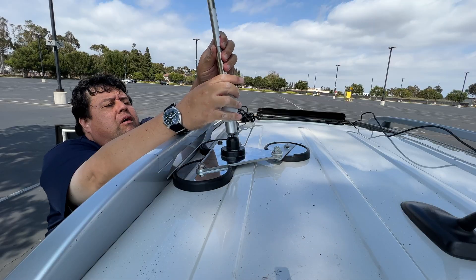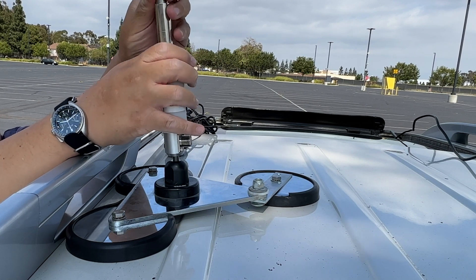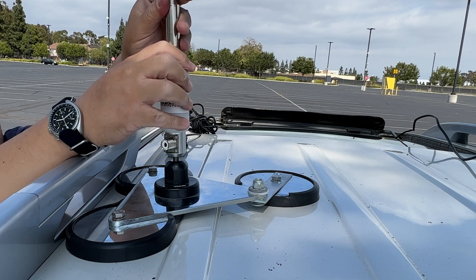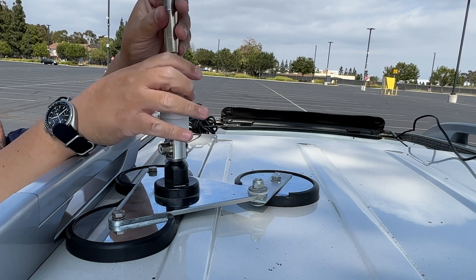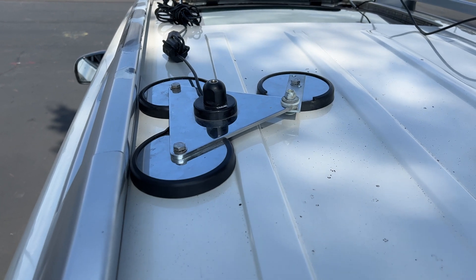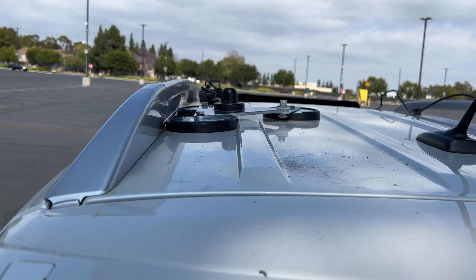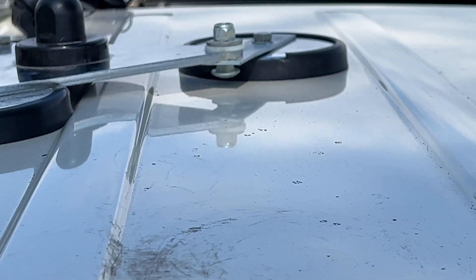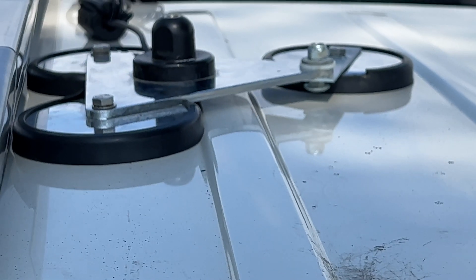I'm using the tri-mag mount — a modified tri-mag mount, actually, from last time you saw it. I modified it with the help of my brother-in-law. He helped me by tapping some metal because I have ridges on the car, so I had to adjust the magnet. Now all three magnets are touching the metal nice and flush.